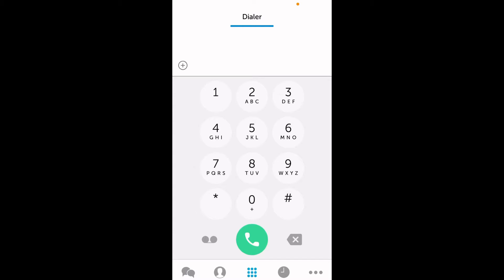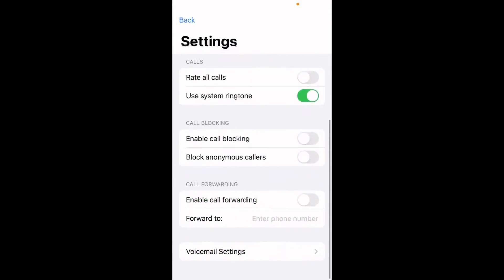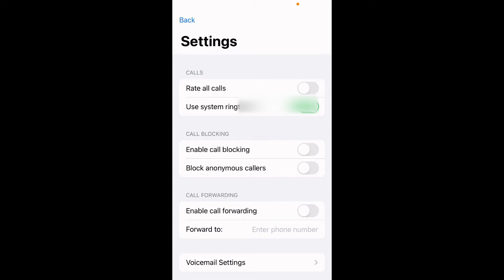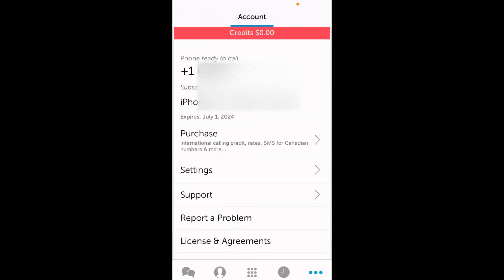You can also get voicemail as email. For that, go to settings — the last option on the right-hand side at the bottom of the screen. Go to settings, right under the purchase option, then scroll down, look at the voicemail settings, and enable voicemail as well as send voicemail as email. Coming back to the account screen — the phone number that was set up by MagicJack is shown right at the top. If you're trying to port in a number, you'll have to log out of the MagicJack app and then log back in with the newly ported number for that to be functional.